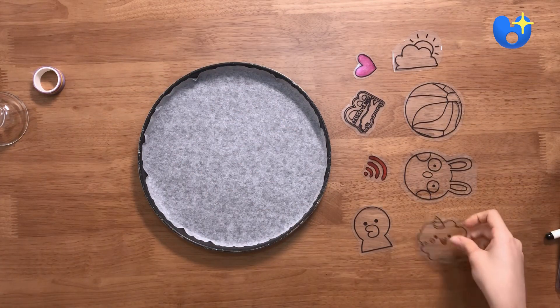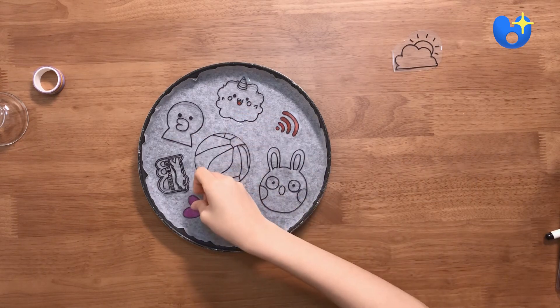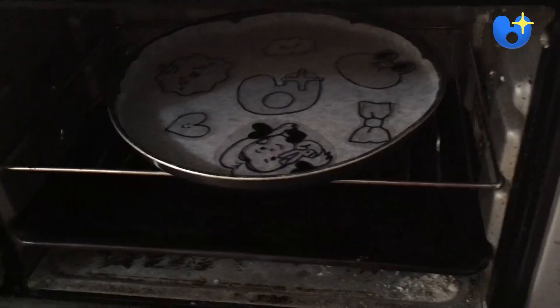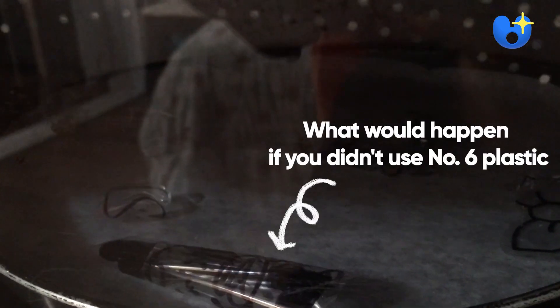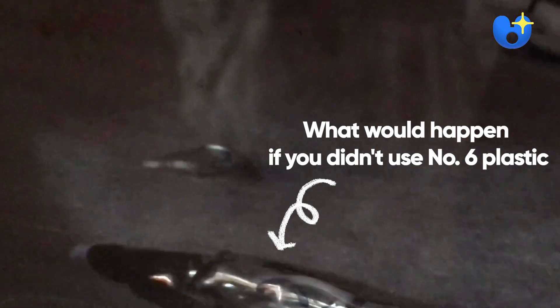Now onto the fun part. I'm going to take out all the cutouts and bake them in the oven. Lay them over a sheet of cooking paper and bake them at about 325 degrees Fahrenheit or 160 degrees Celsius. Be careful, the pan will get very hot. I was so surprised at how fast the plastic was shrinking. You'll know that they're ready when the plastic starts to turn flat.